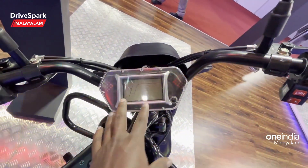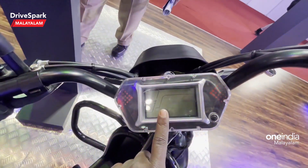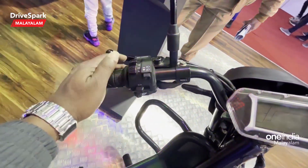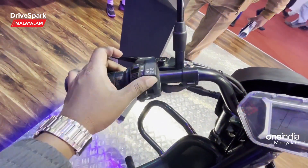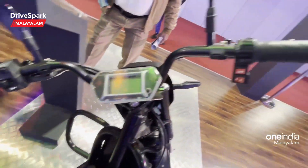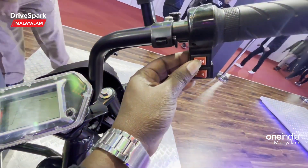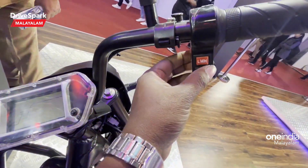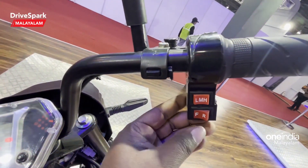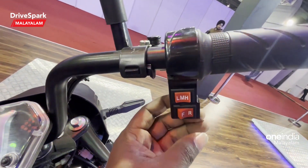The instrument cluster displays the battery range. The battery modes include on/off, high, and low. You can switch between low, medium, and high power modes. You can also switch between F and R — that is forward and reverse.